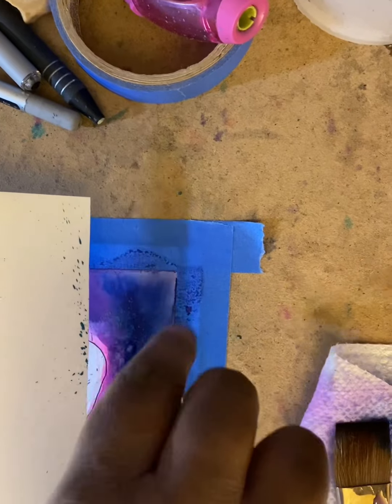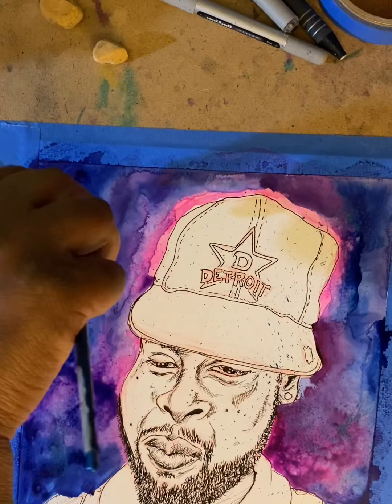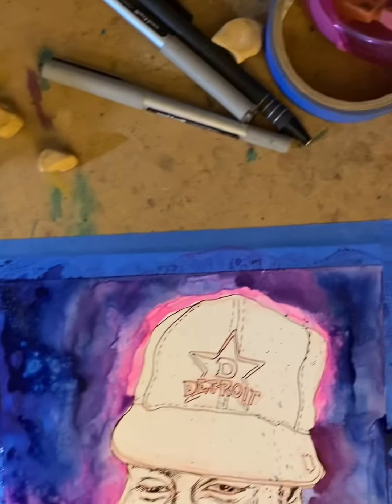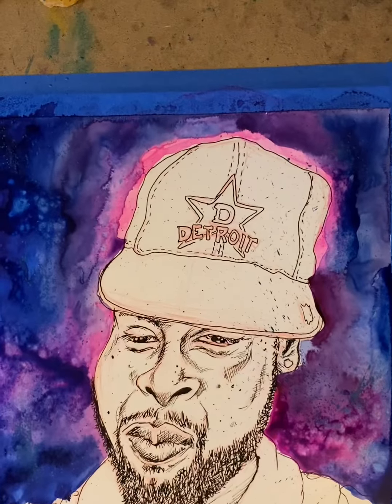I also know I was going to use markers on the hat and the face, but for this particular video I focused on the background and let it dry before I moved on to the next element.